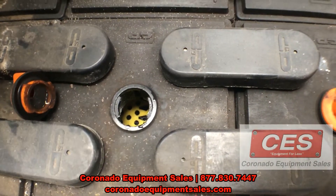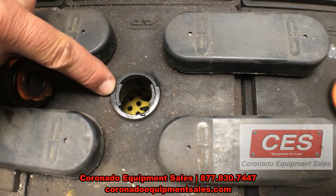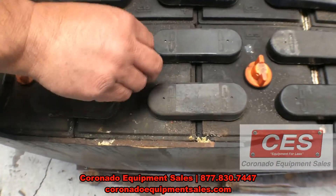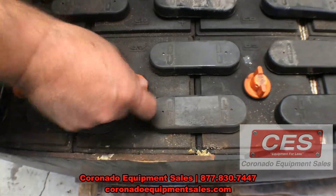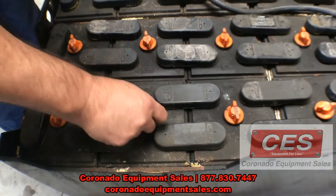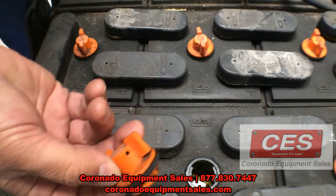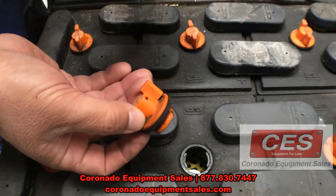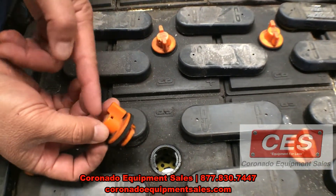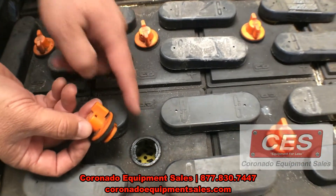The reason why you don't want to fill it to the rim of this black portion is you want to have about an inch to an inch and a half below the top here, because when the battery is being charged it creates heat. These caps have ventilation in them so that the acid and the water mix while that heat process is being charged.